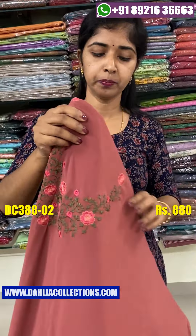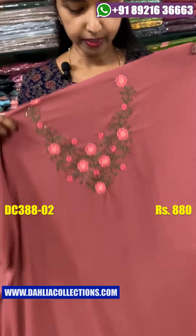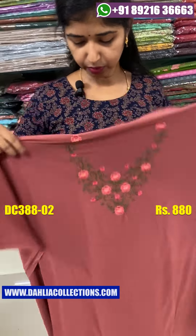We have to add the same color on the other side — on the back side. We are adding the same color on the back side and we have to add the look below.